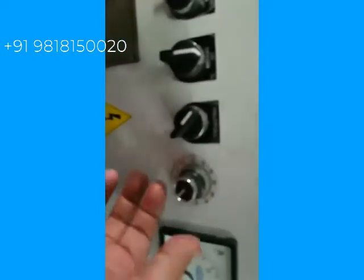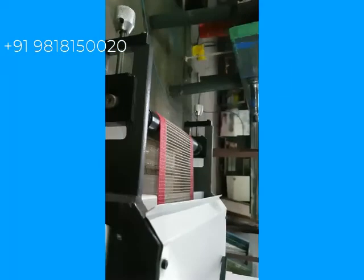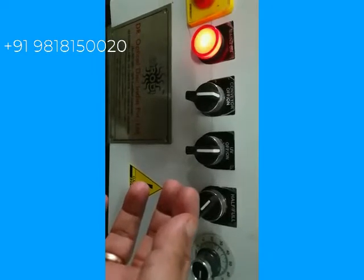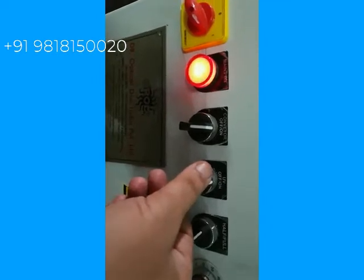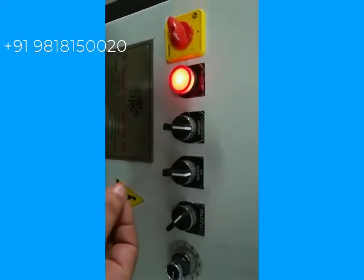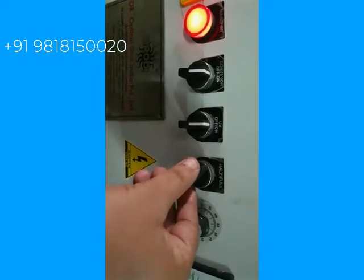From here you can control the speed of the conveyor — you can slow it down or increase the speed. The third switch is for switching on the UV. Now we are switching on the UV.